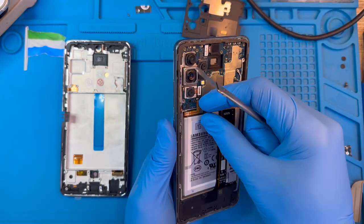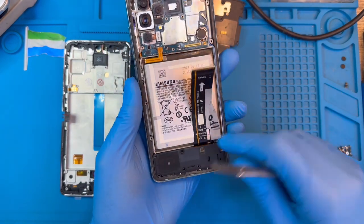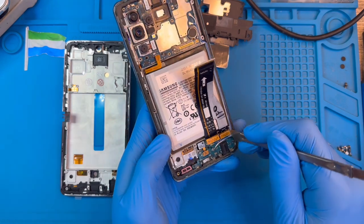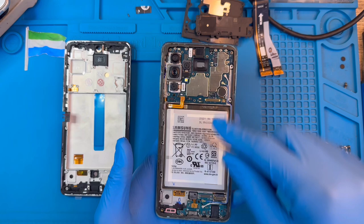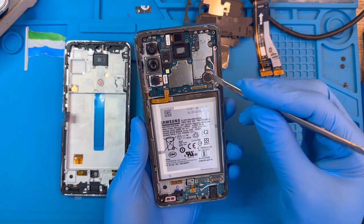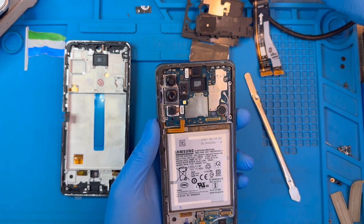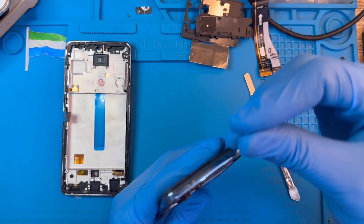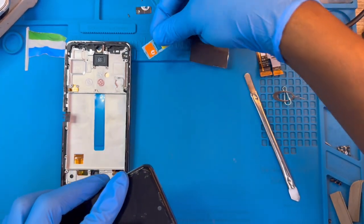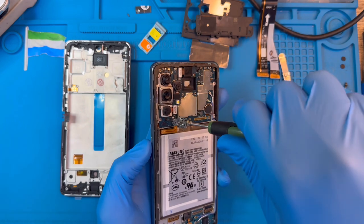Put it aside, disconnect the battery connector, and take out this other cover down here. Put it aside, remove the connector. Take out everything and transfer to the new screen. Take out this screw and take out everything — just watch what I'm doing and you'll understand exactly what to do. Now remove the SIM tray. Remove this one black screw for the motherboard and take it out.